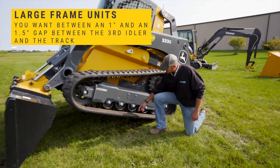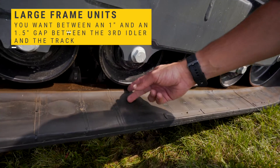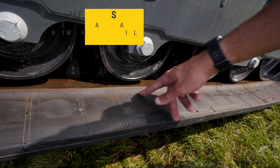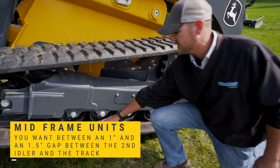On our large frame units, you want between an inch and inch and a half of gap between the third idler and the track. On our small or mid-frame units, you measure it off the second idler.